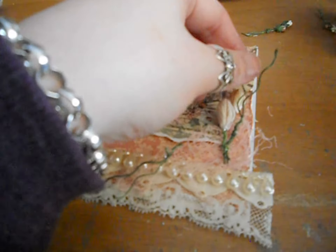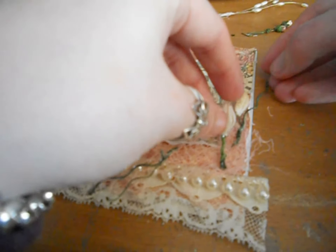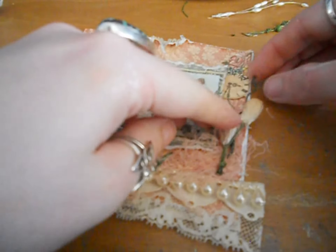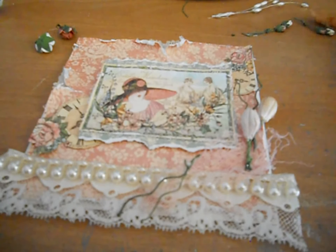Actually I'm not liking that, so we'll take them out again. Sorry guys — that happens in the creative process I guess. Okay, I'm happy with that now. Now I'm going to start layering my flowers.